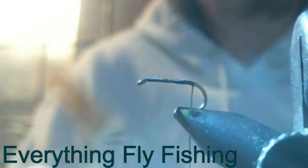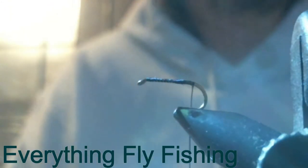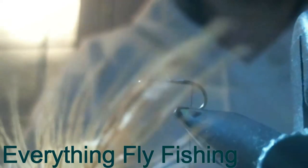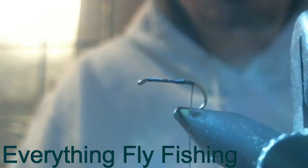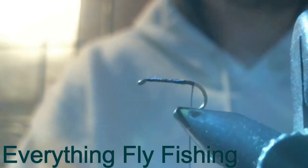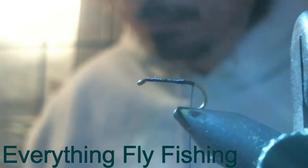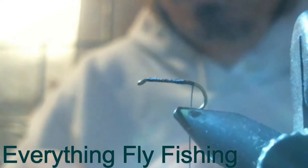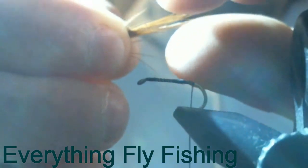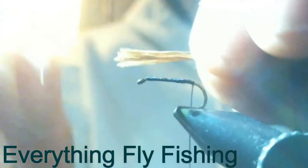First, I've already wrapped the thread all the way back to the bend and put some head cement on it. Now I have this feather — it's like a red-tinted feather that comes from the base of the pheasant tail, way down where the feather's really short, at the very base. They have a really funky red tint to them. When I was trying to duplicate the fly the guy gave me, this is the closest I could come for the tail. You take a piece of that, grab the ends, pull them off, and measure it — almost as long as the length of the hook.